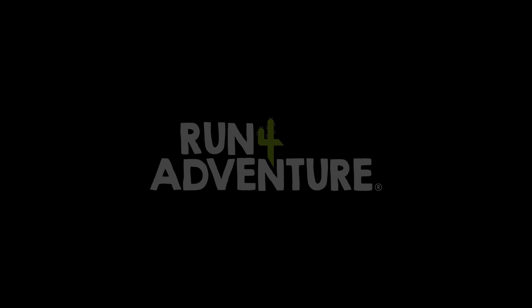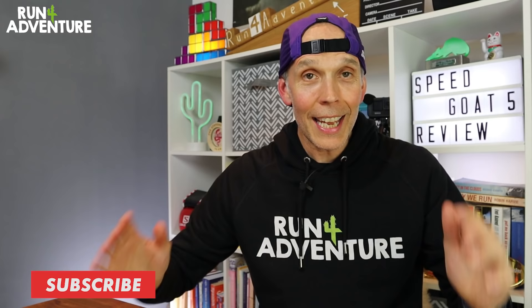Welcome back folks. I'm Lloyd Purvis, and this is Run For Adventure. It is full in-depth review time here at the channel again, and this is a review that a lot of you guys have been asking for.